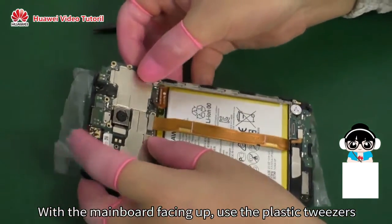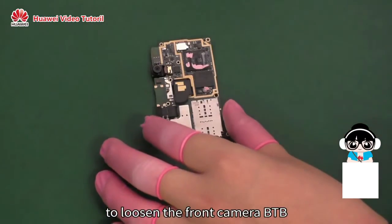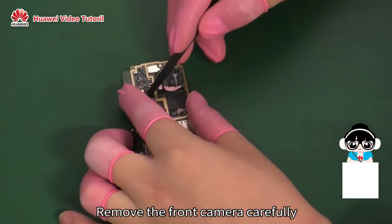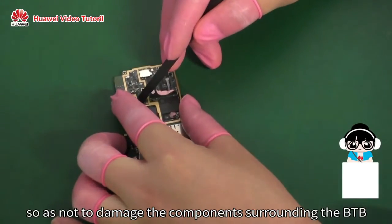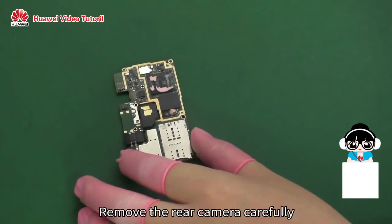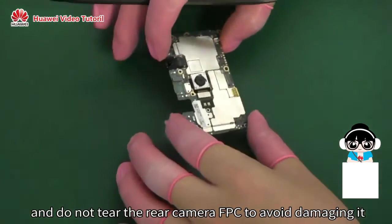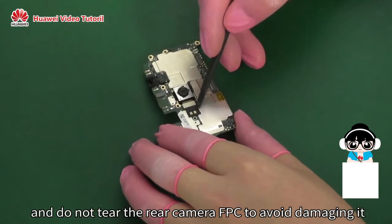With the mainboard facing up, use the plastic tweezers to loosen the front camera BTB. Remove the front camera carefully so as not to damage the components surrounding the BTB. Remove the rear camera carefully and do not tear the rear camera FPC to avoid damaging it.